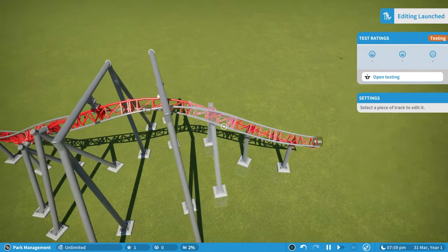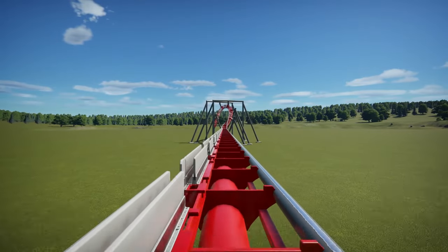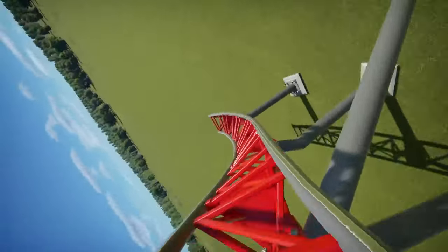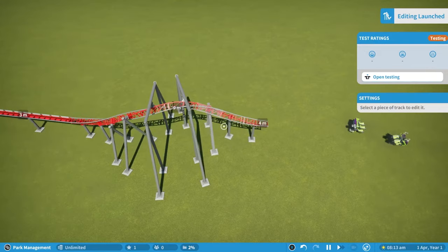If we ride on this one you'll see that it is a lot smoother than before. Those four meters give you the opportunity to make some much more accurate elements.